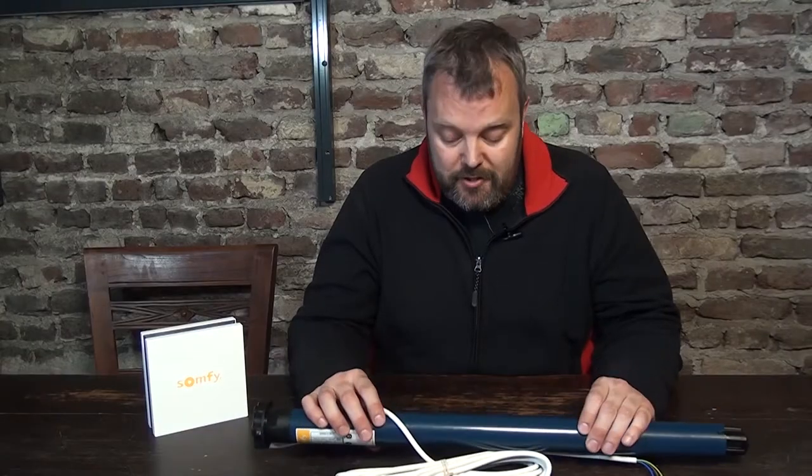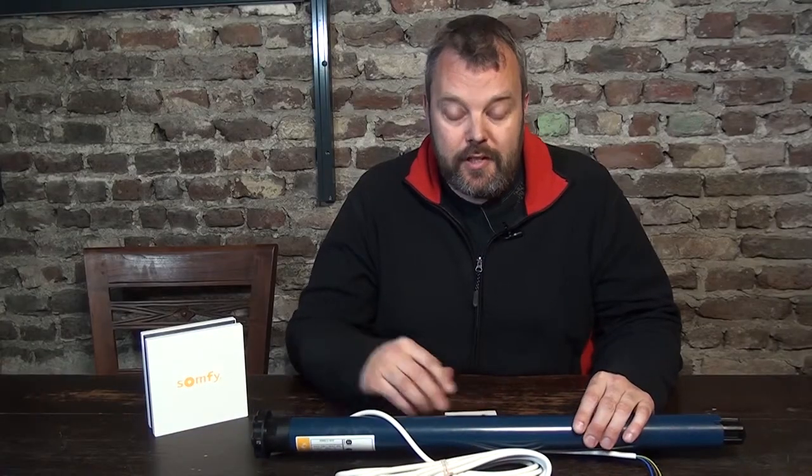Hi guys, I'm Otto from Motorize It and I make YouTube videos about roller shutter motors, remote controls and anything related to Nice and Somfy motors.